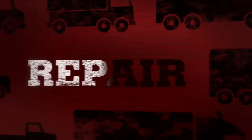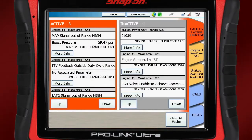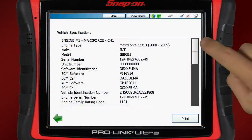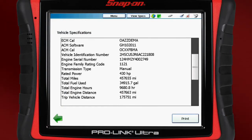ProLink Ultra gets you to the repair fast. Read and clear fault codes, graph live data, and view important vehicle specifications to access the right repair information and replacement parts every time.